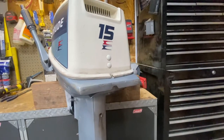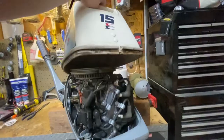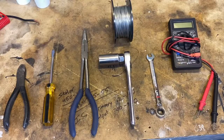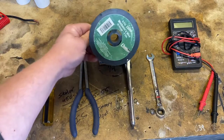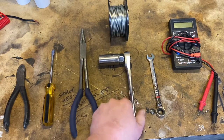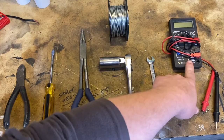First thing you're going to want to do is take the cowling off — it comes right off. The tools I'll be using are a pair of side cutters, flathead screwdriver, needle nose pliers, a loop of mechanical bailing wire, a 3/8 drive ratchet with a 13/16 spark plug socket, a 3/8 wrench, and a voltmeter.